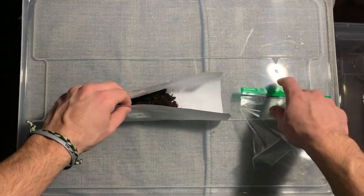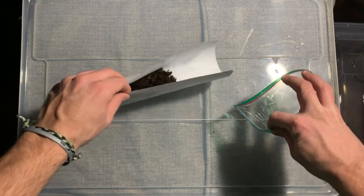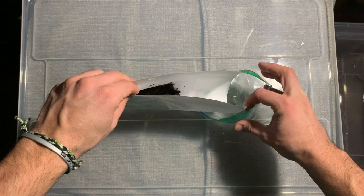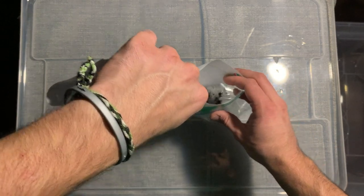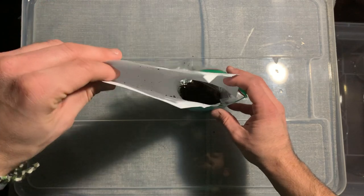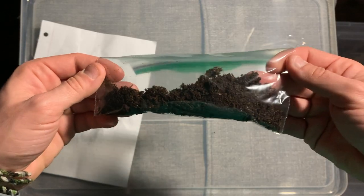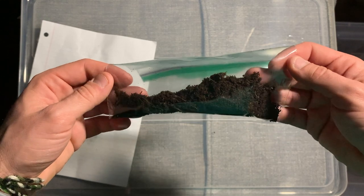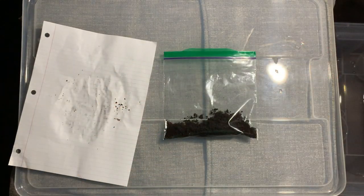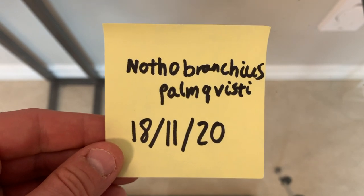Once this is done, I take all the peat moss and put it into a ziplock bag. This is where the eggs will stay for the next three to six months. The amount of time the eggs need to develop depends on the species. For Nothobranchius pomvisti, it's around six months. Don't forget to label the bag with what species is inside and the date so you don't lose track.